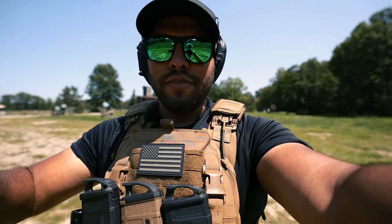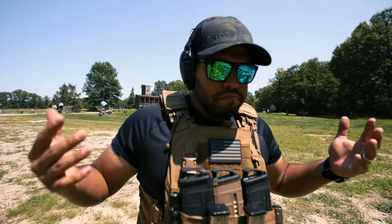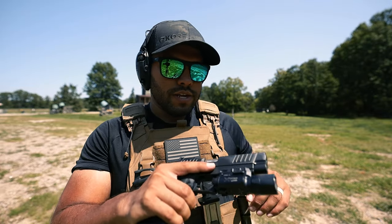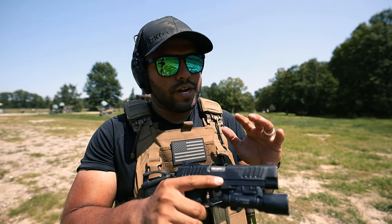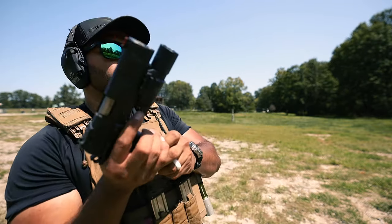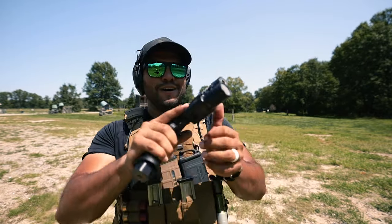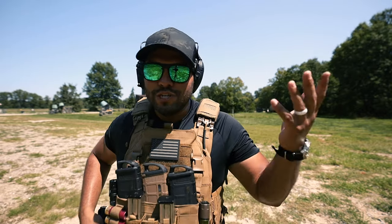Now that I've filmed that portion of the range day, I typically just shoot. I bring out the Staccato, shoot, and make sure I'm solid on it. It's probably one of my favorite guns to shoot at the range. Unfortunately I don't have an optic for it yet, but I will — and then hopefully I can carry this on patrol. Did you see that round fall out? Hold on, that's just user error.